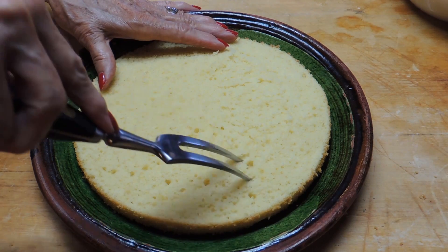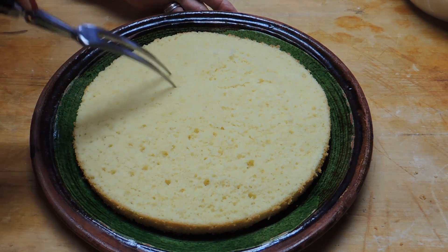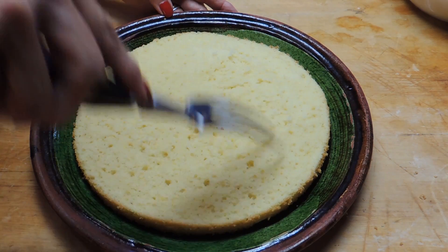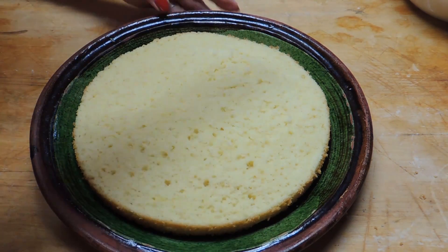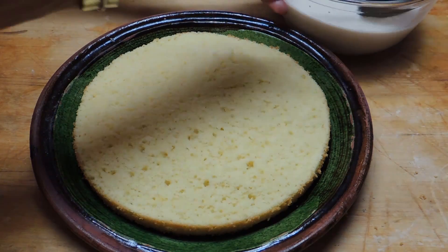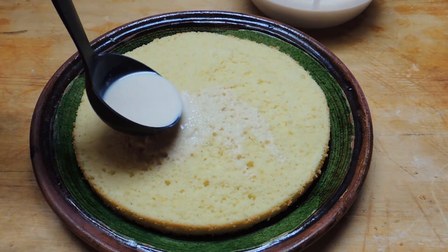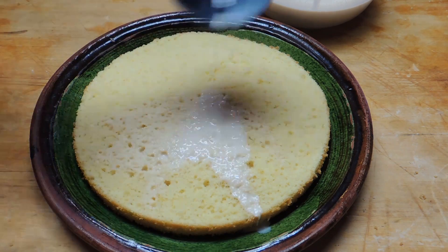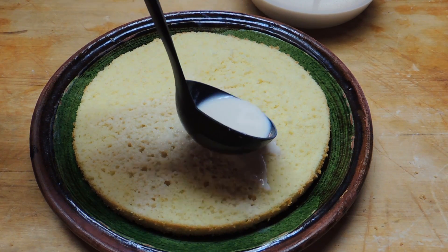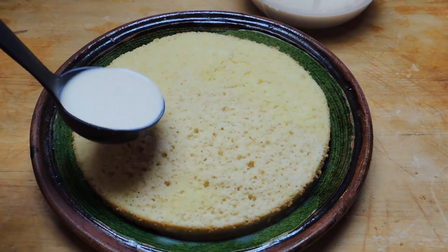Evenly press the fork all the way around on the bottom half first. Once you get it evenly pierced, carefully start ladling a little bit at a time the tres leches liquid mixture. Keep ladling a little at a time — if you pour it on too quickly, it won't absorb and it'll pool in one spot. Ladle it evenly on the bottom half until you've used approximately half the liquid. I can't emphasize enough how important it is to use this particular recipe — you don't want to use a cake mix or a butter cake because they'll just turn to mush.